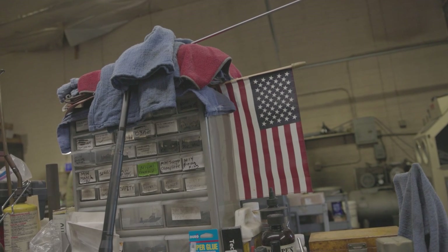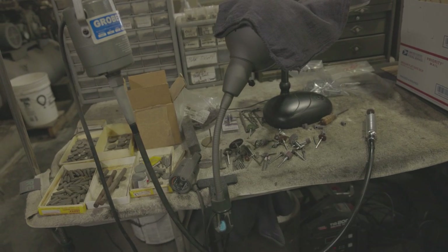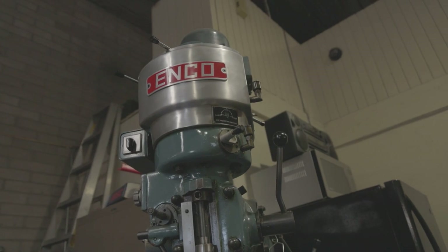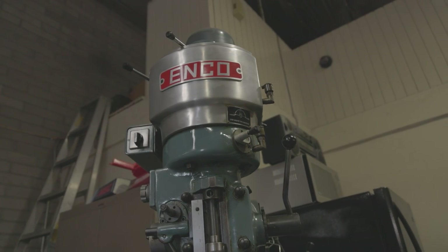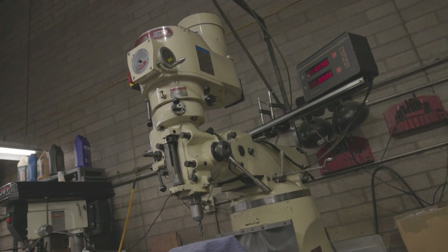I really respect how Smith Enterprise approaches the customer relationship. Before suggesting what they think the customer wants, they ask more questions to make sure they are meeting each customer's specific needs, building rifles for individuals and pouring their passion and craftsmanship into each firearm that leaves their shop.